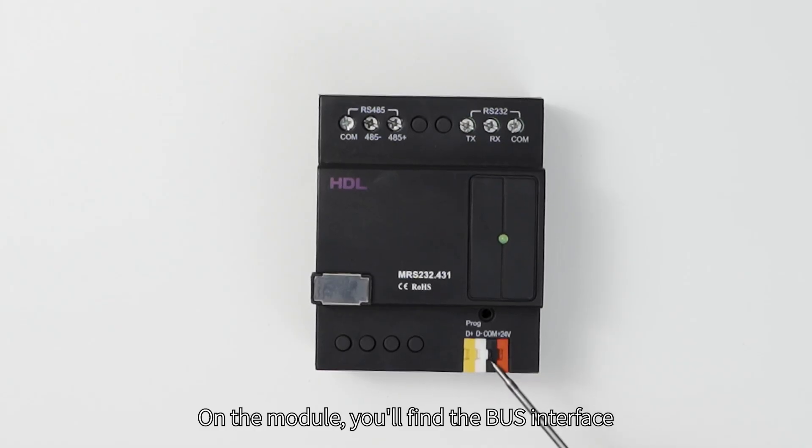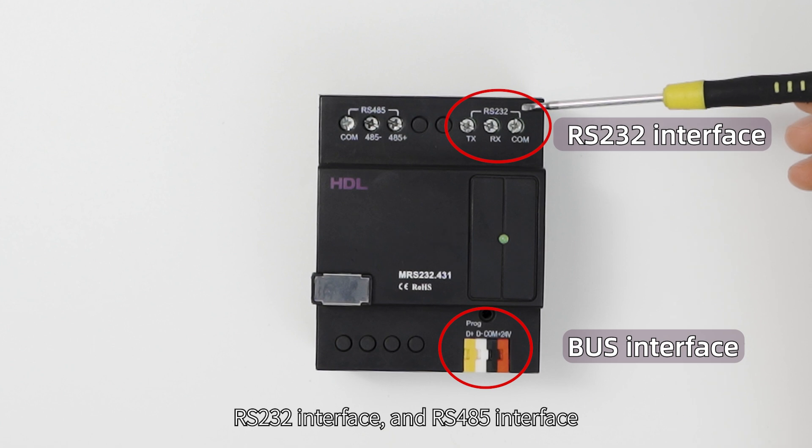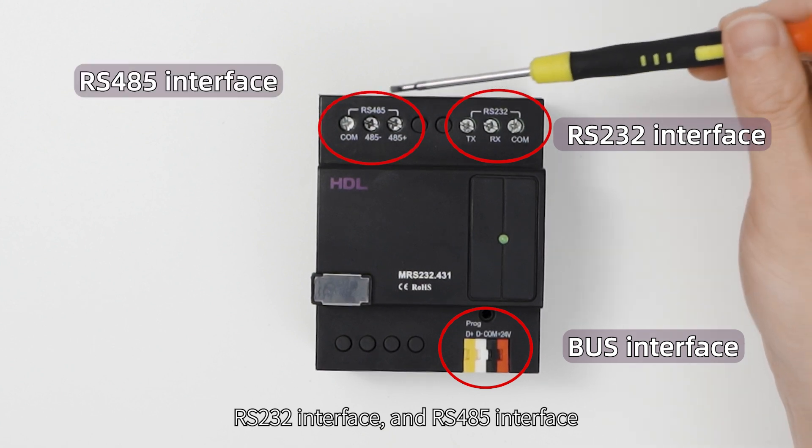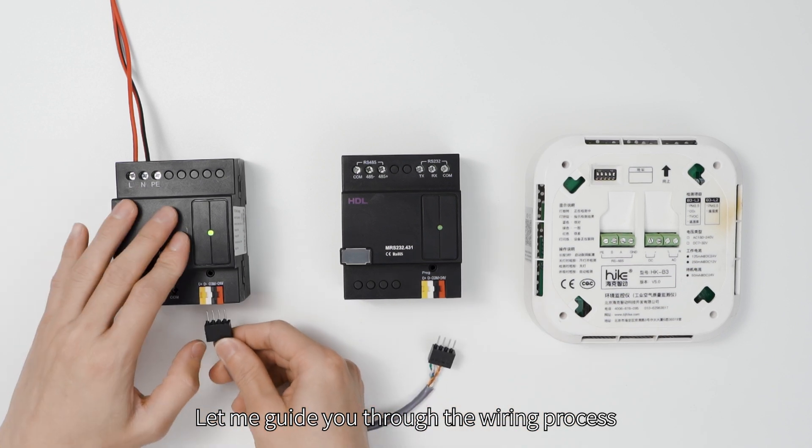On the module, you'll find the bus interface, RS-232 interface, and RS-485 interface. Let me guide you through the wiring process.